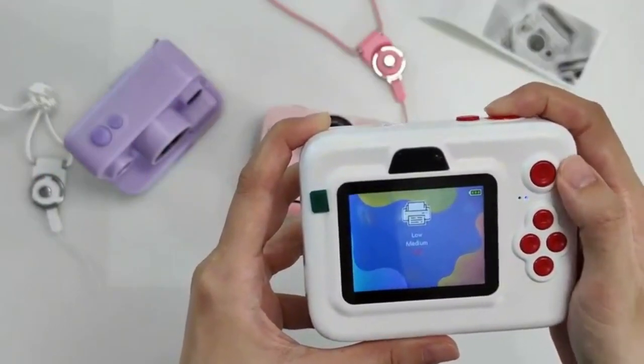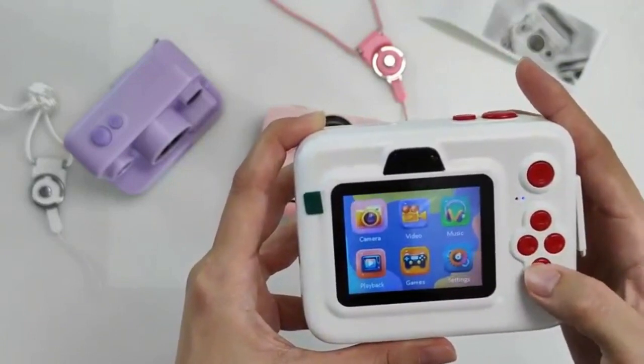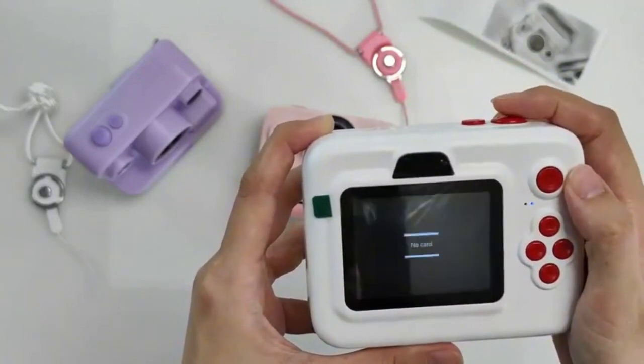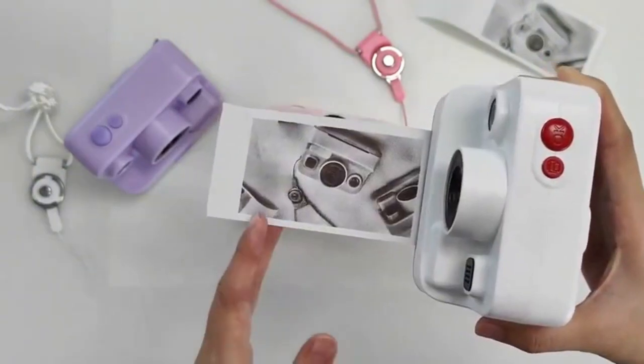This camera is perfect for kids who love to capture and share their memories with family and friends. Highly recommended by Tiglon, this camera is sure to be a hit with kids of all ages.